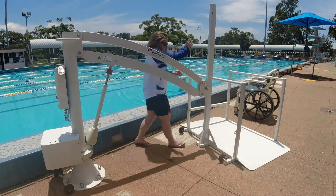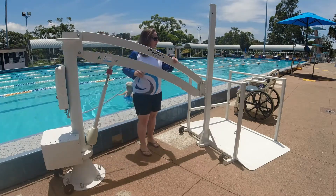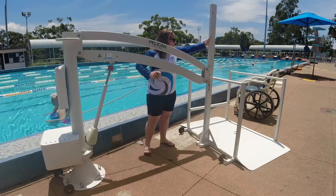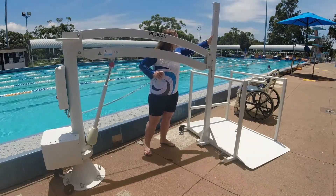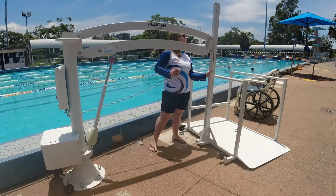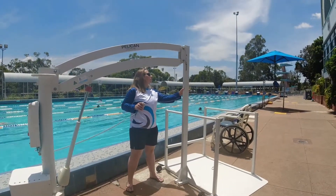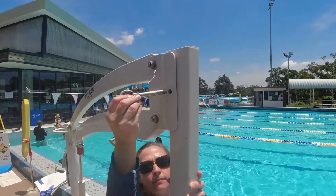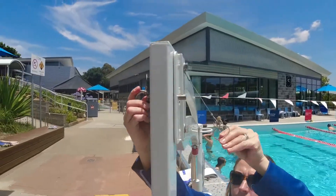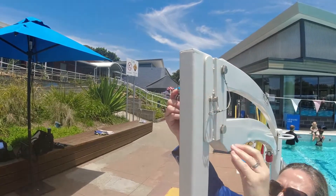To attach the platform, line up the Pelican hoist arm with the platform upright using the left and right handset buttons, then use the up handset button to raise the arm. You may need to apply some guided pressure to the platform upright as it aligns through the arm coupling. Stop when the platform upright hook attaches to the arm coupling, then insert the holding rod from one side to the other and attach the safety pin. This is all a must-do for safety.